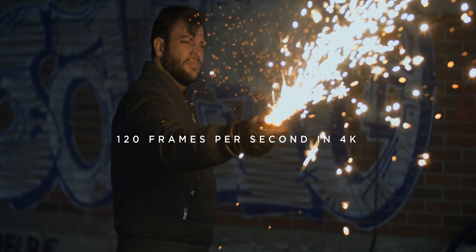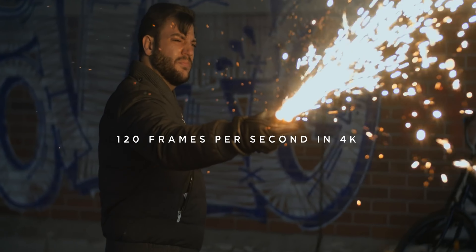Many comments were essentially: 'You're not buying the S52X because it has a crop, while you're shooting on the GH6 which has a two times crop on it.' Well, actually it doesn't.